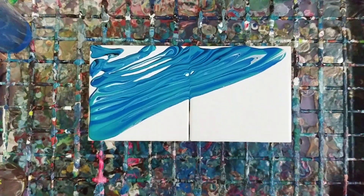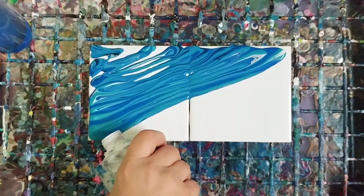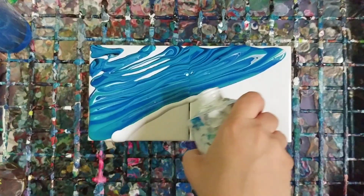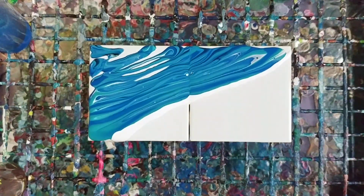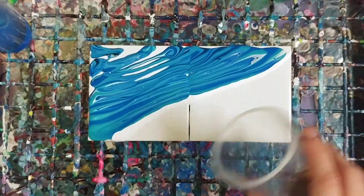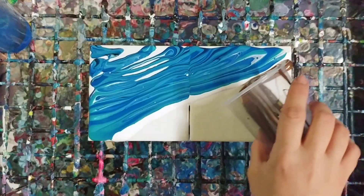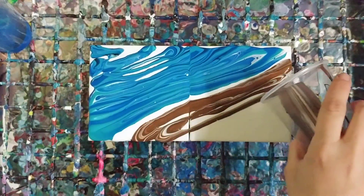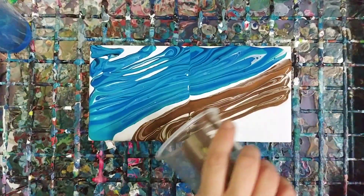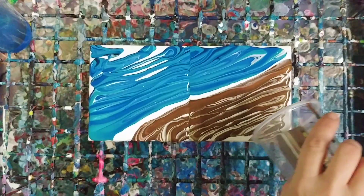I think I'm gonna leave that as that for now. I am gonna put a little bit of white here, and then go in with my kind of sandy color, which is just various browns, a little bit of yellow, a little bit of white, and some gold.